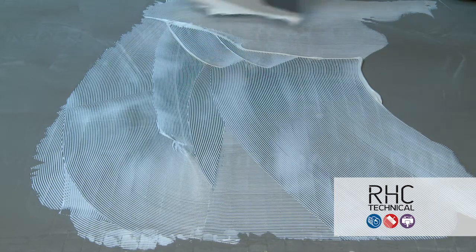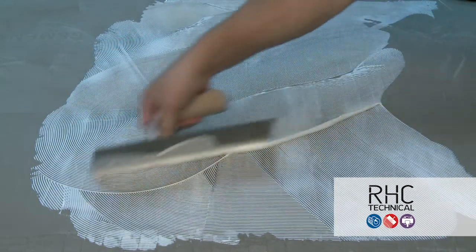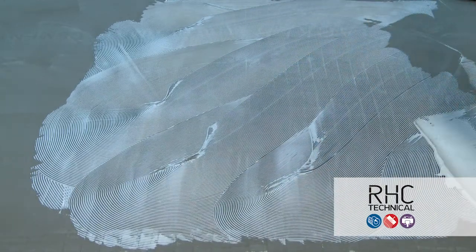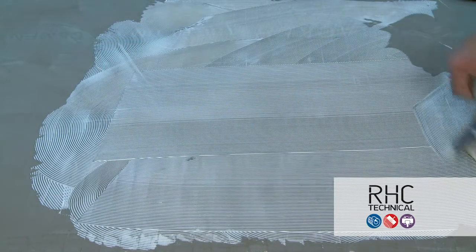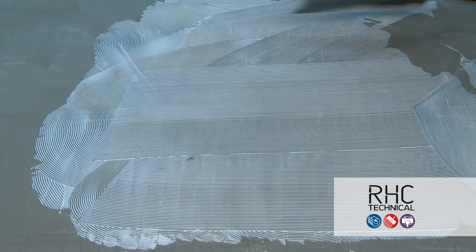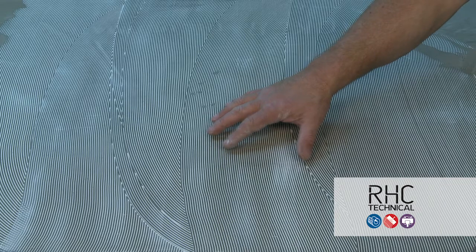AW510 is a single-part acrylic, wet-set over porous substrates, so the material needs to be put into the adhesive wet. Evenly spread the adhesive with a 1/16" by 1/16" by 1/16" V-notch trowel, sometimes referred to as a flat V. Be sure there's no puddling or bare spots, and allow 5–10 minutes of flash time for moisture evaporation before product installation.